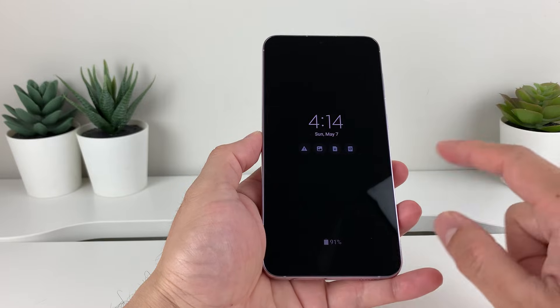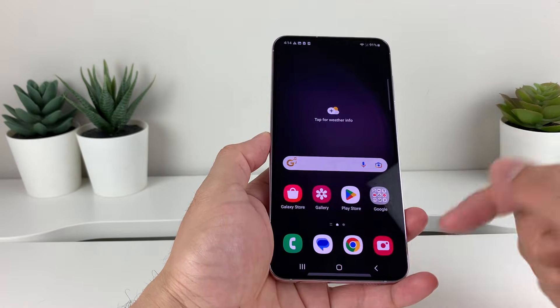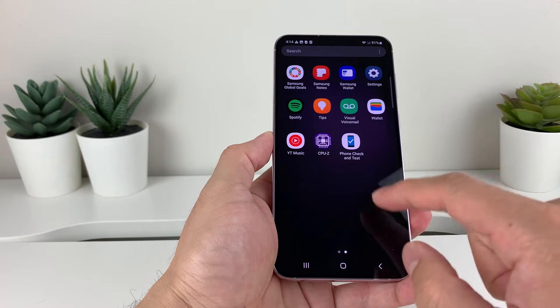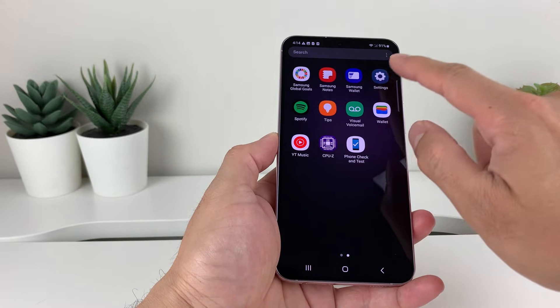In order to do that, it's really simple. First thing is, let's go ahead into our phone. We're going to swipe up to get to the menu here, and then we're going to be looking for settings. So, open up settings.